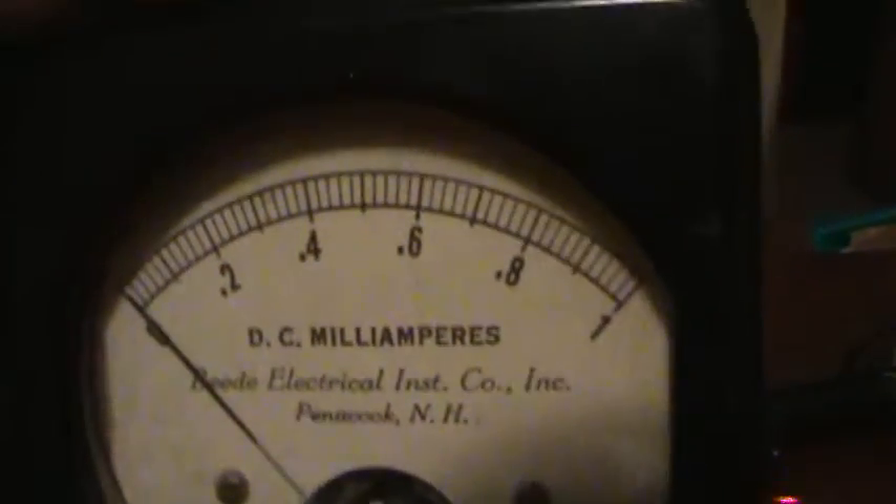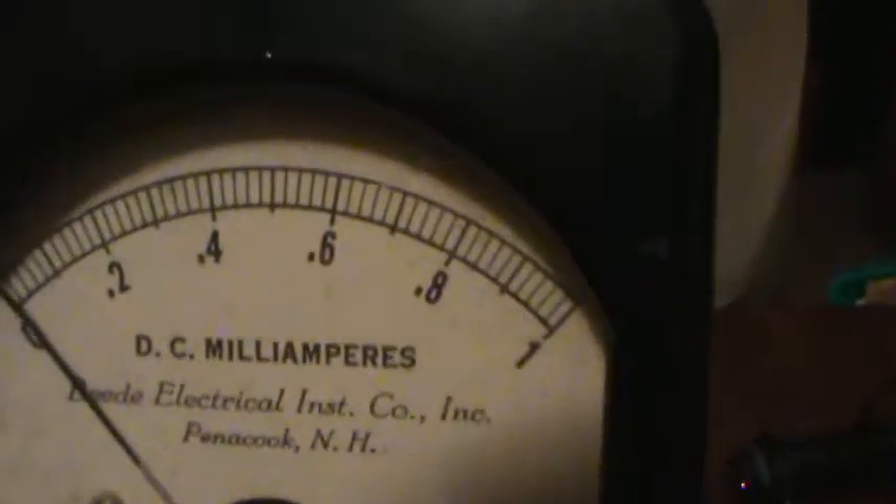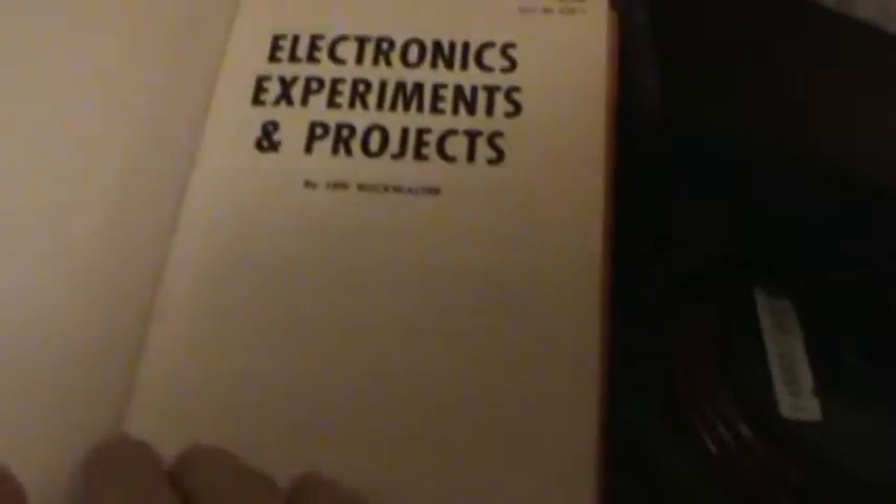I also got this milliamp meter, made in New Hampshire oddly enough. It goes up to one milliamp. I got it as a companion to this neat book I got — made in the 1960s about electronic experiments and projects. As you can see, a milliamp meter just like that is indicated for use with those experiments, with increment markers going up to one milliamp. I'll show you some of these experiments in future videos because they're pretty cool.